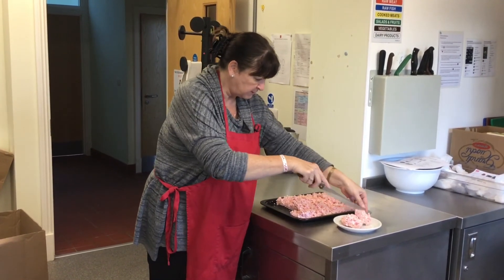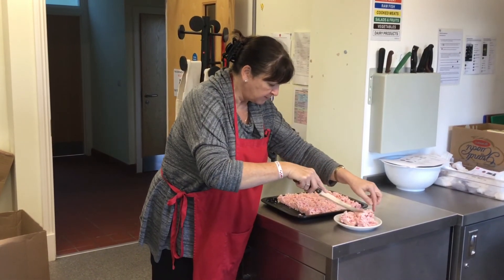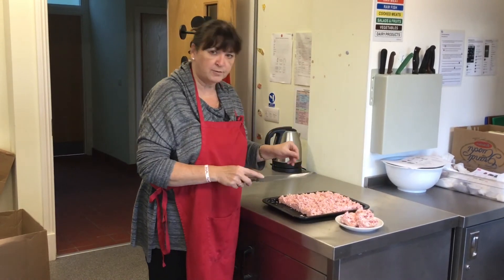They're quite big squares. There we go — marshmallow rice crispy squares. Thank you.